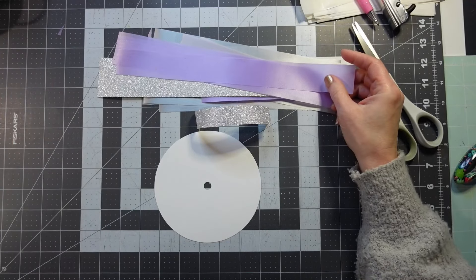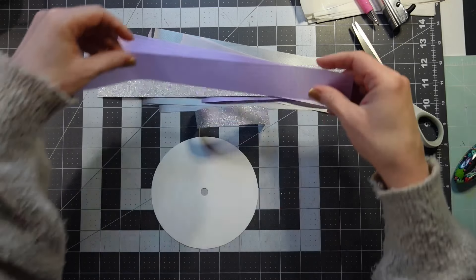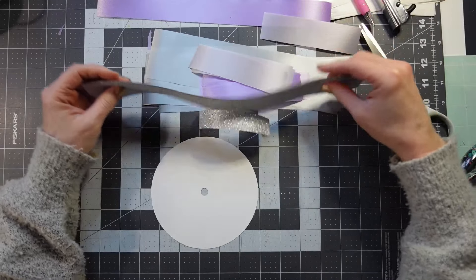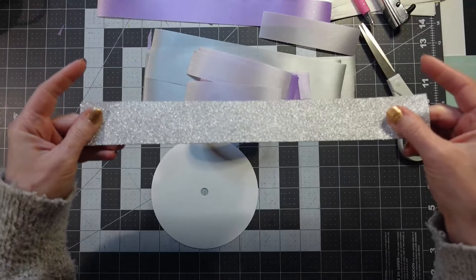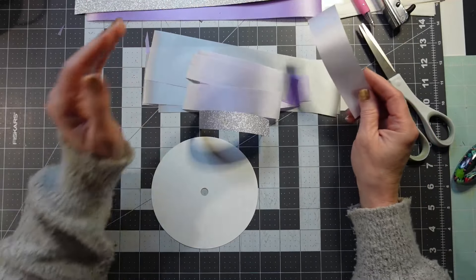Some of these I cut at 12 inches, and I'm going to fold them in half. Those are going to be for twisted loops — so these 12-inch ones, I'm going to fold them in half and then make a twisted loop. I've got two different colors for that.